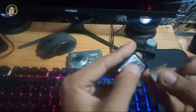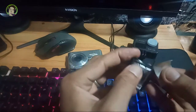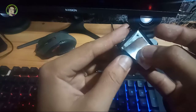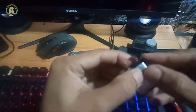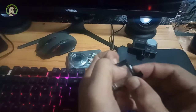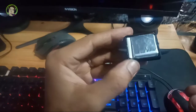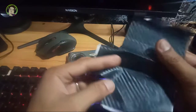Nabilin ito, sa inyo na. Gagamit tayo ng carbon sticker para dito sa repair na ito.